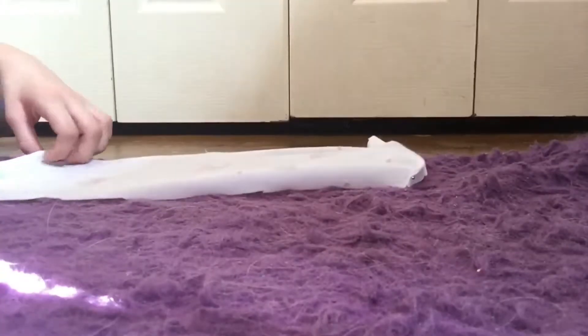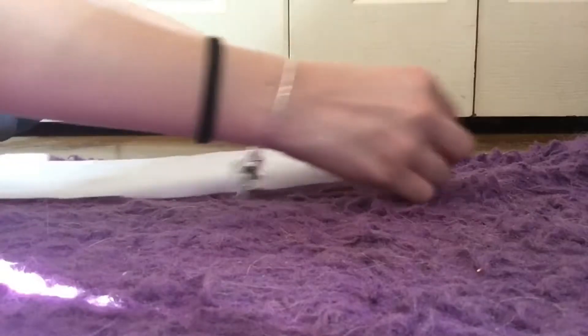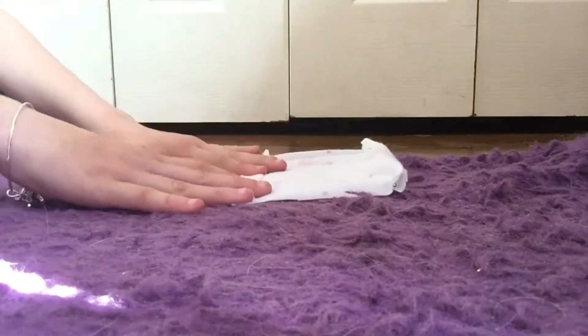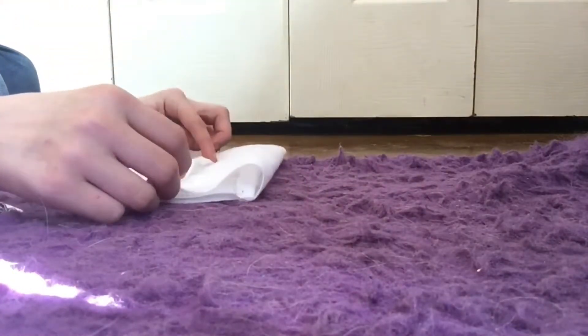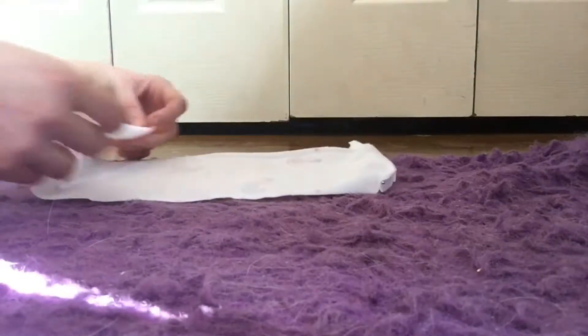This is how you fold it. When you're folding it, you want to make sure that the hem sides are laying flat. Then you'll just flip this up however far you would like it, and then flip this down about halfway through that square. You can do it whatever size you would like.